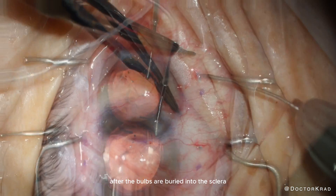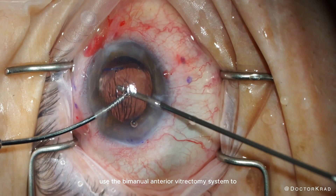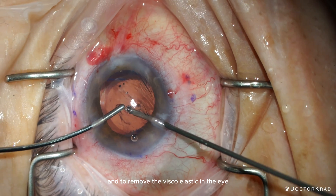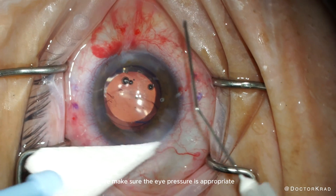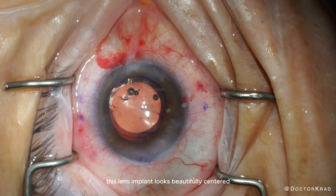Next, we bury these haptics into the sclera. After the bulbs are buried, we remove the AC maintainer and use the bimanual anterior vitrectomy system to ensure there's no vitreous and to remove the viscoelastic. Then we seal the incisions, confirm appropriate eye pressure, and verify all incisions are watertight.